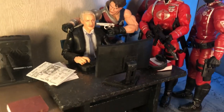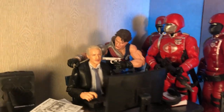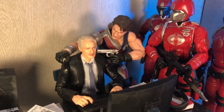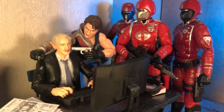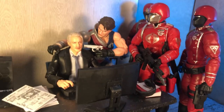It's Carnage. I set up a photo of Tomax perhaps catching a shifty accountant up to an insurance scam. Of course, what he forgot was to factor in paying Cobra.